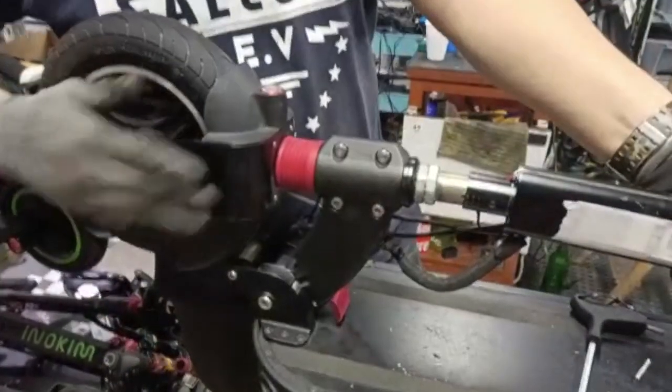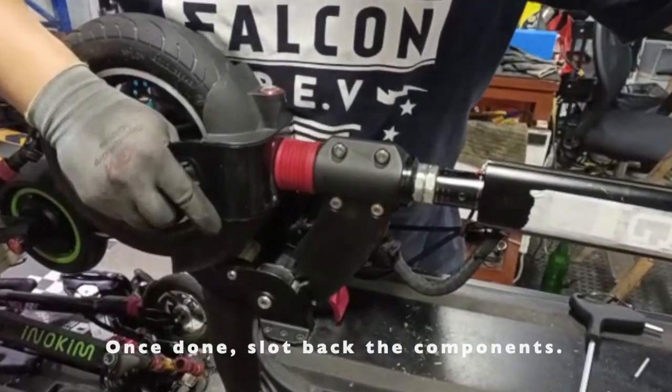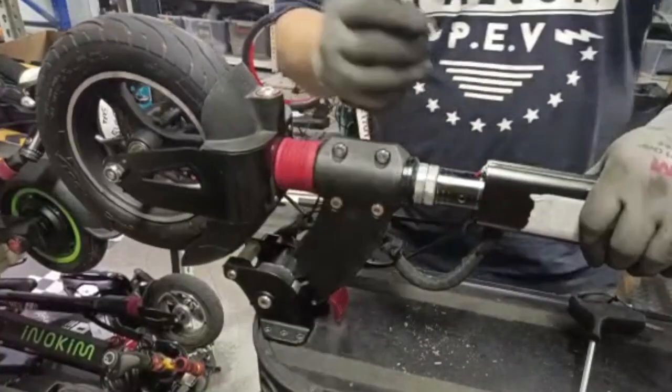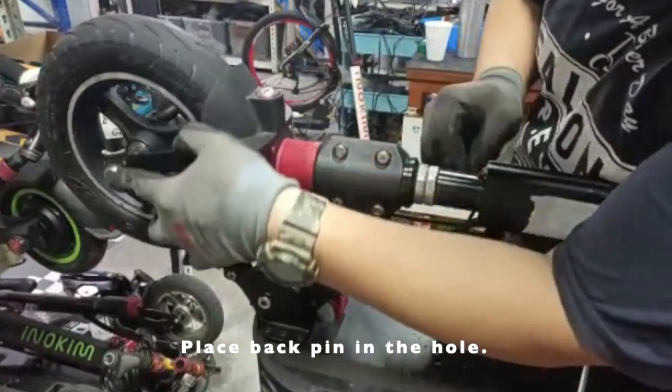Once that's done, slot it back in. Make sure the alignment is correct before you lock it in again, then put back the pin. Putting the pin back in can be a bit tricky.